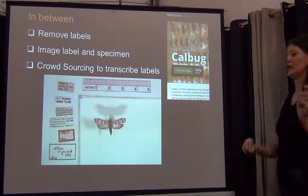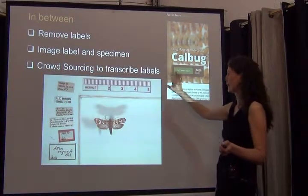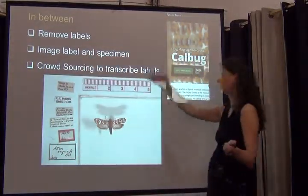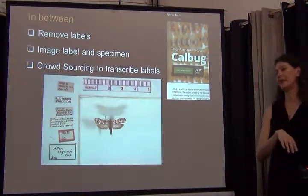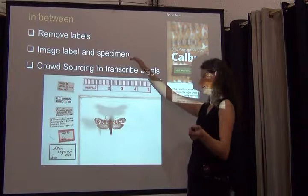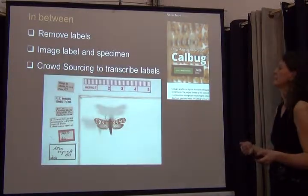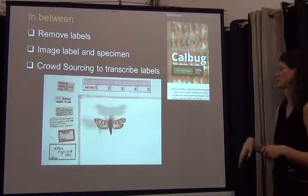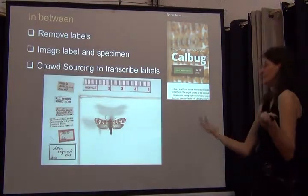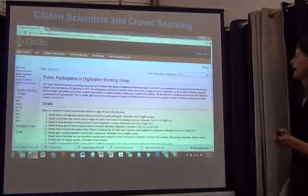There are also projects using an in-between approach. The CalBug project at the University of Berkeley images all their specimens and also takes off all the labels — in this case you see maybe six labels — spreads them all out, and takes an image without worrying about data capture at that point. They train undergrad students to handle specimens carefully, lay out all the labels, put their metrics up on top, collect the images, and then use crowdsourcing to transcribe the labels into the database.